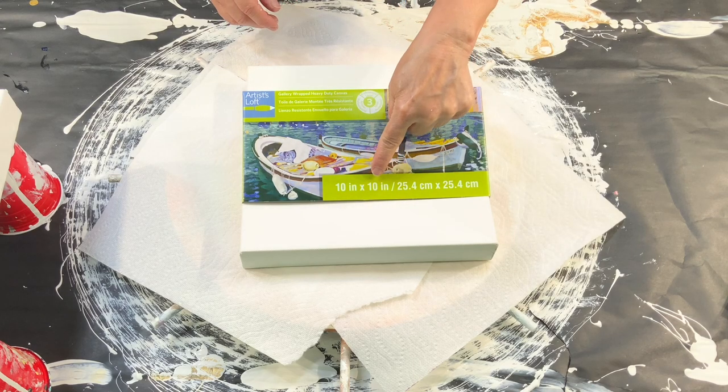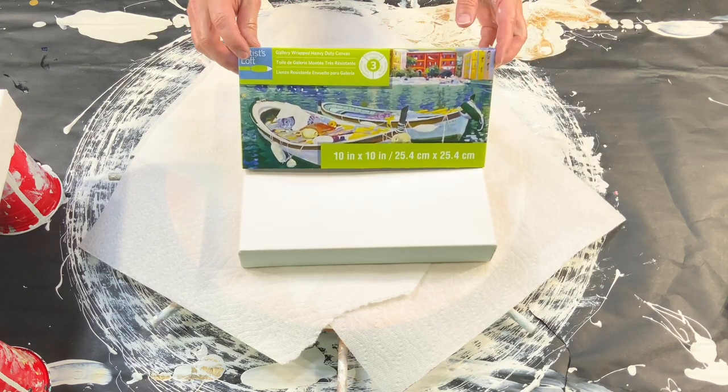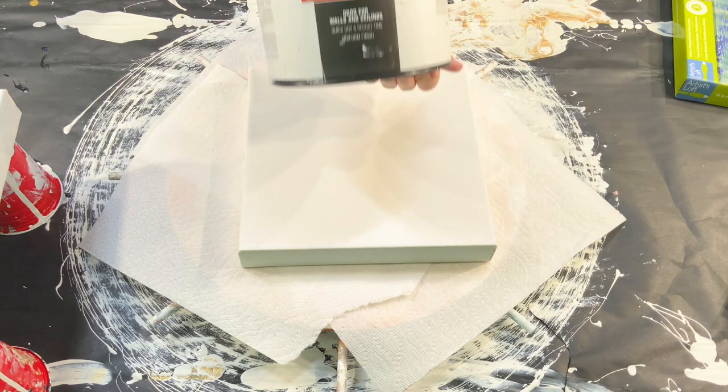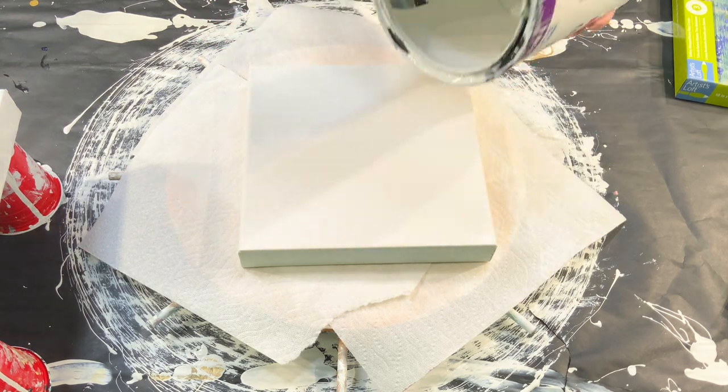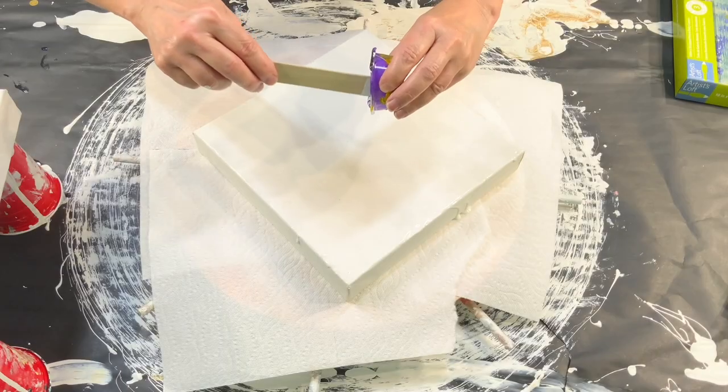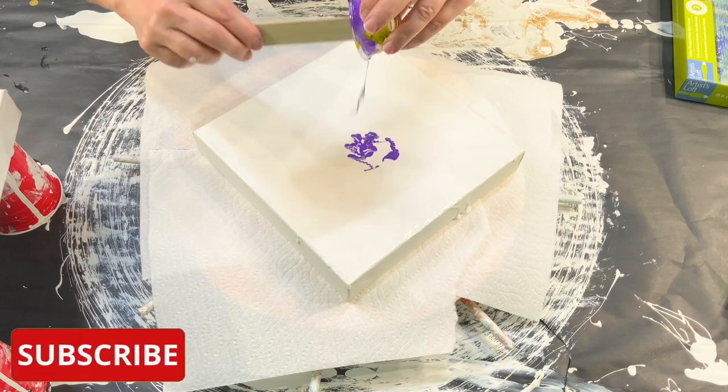Today I'm using a 10 inch by 10 inch gallery wrapped canvas. I start off by adding just regular white house paint, and after that I add leftover paints that I had from another project.